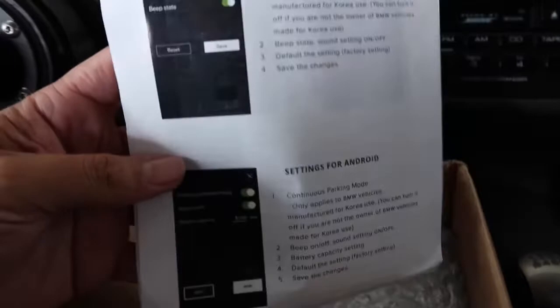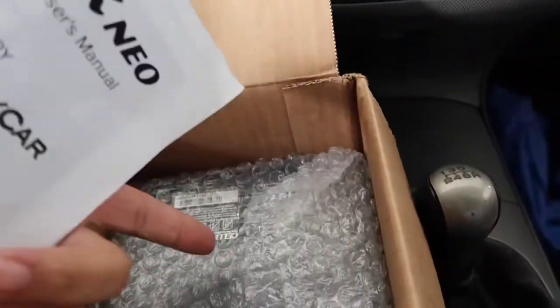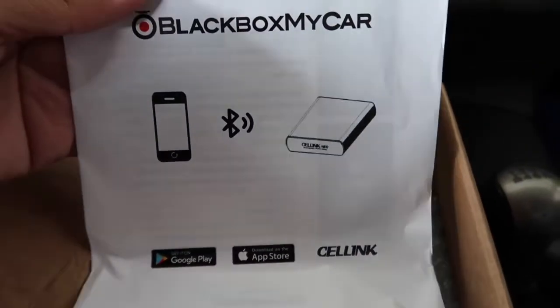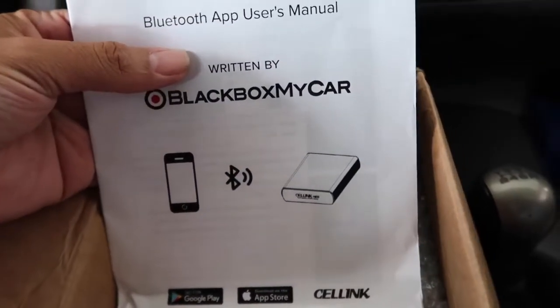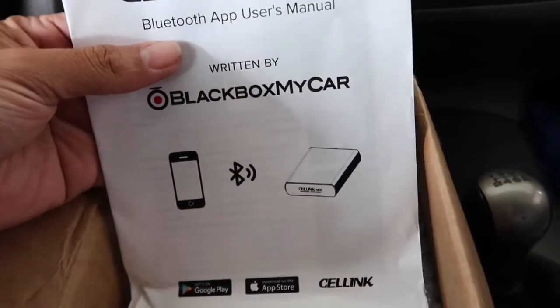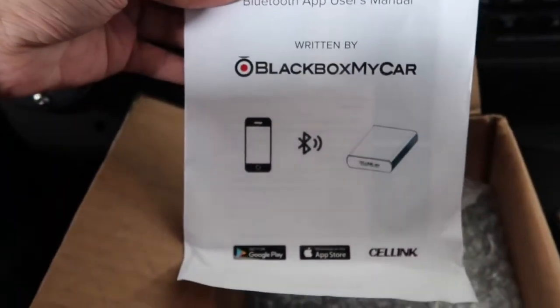Okay so basically it has Bluetooth connectivity with the actual battery, so you can see everything from how long it's going to take to charge, how much voltage it has overall, and other specs of the battery. So let's look at the actual battery itself.